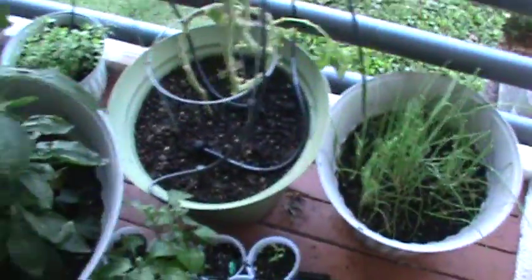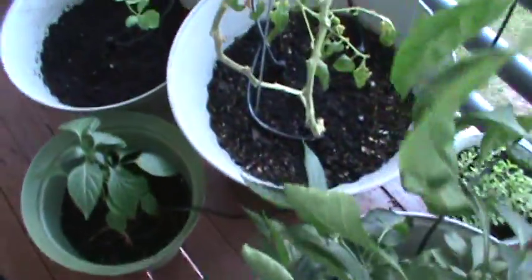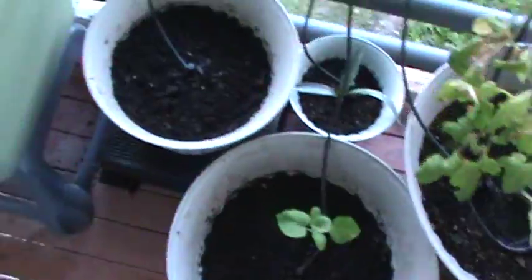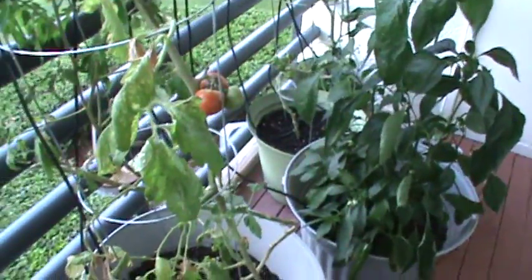I have it timed to go off at 7 a.m., 12 p.m., and 7 p.m., for one-minute increments. So I'm only watering three times a day, three minutes a day total, and this waters my entire garden.